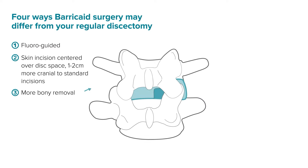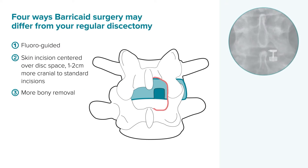Third, you will likely need to create a bigger bony fenestration in the lamina to make room for the delivery instrument. Implantation generally requires removal of more lamina cranially and out lateral toward the medial border of the facet, or possibly medially by undercutting the spinous process. Studies have shown, including our own RCT, that additional laminar removal has no short or long-term effect on stability.